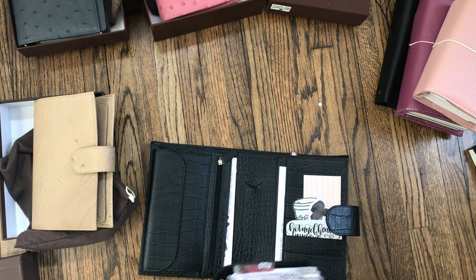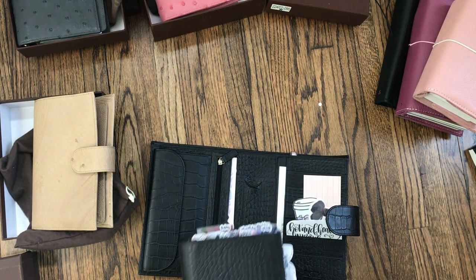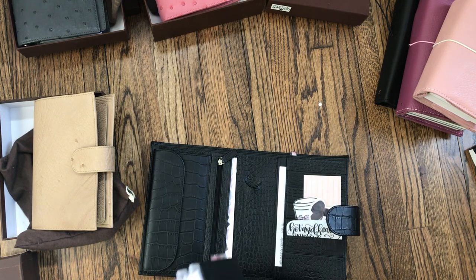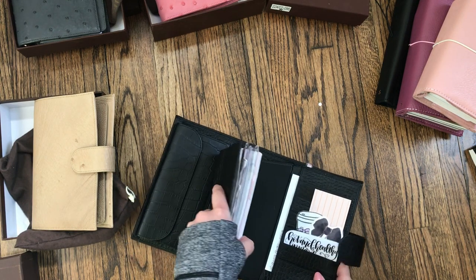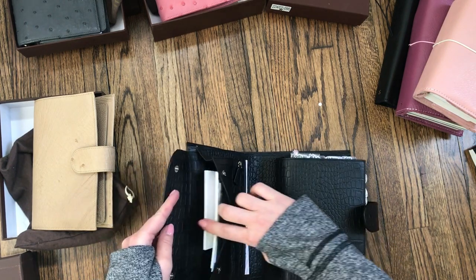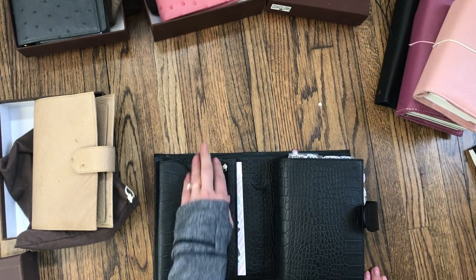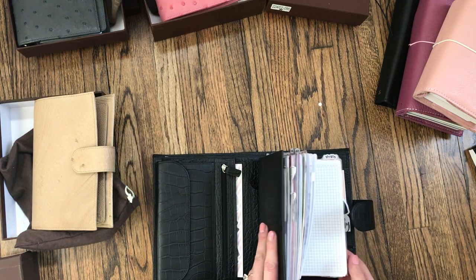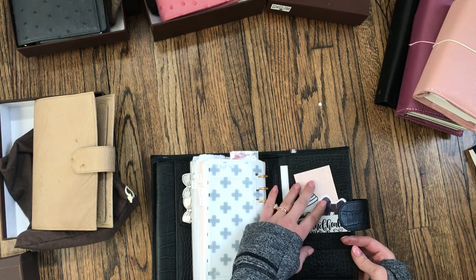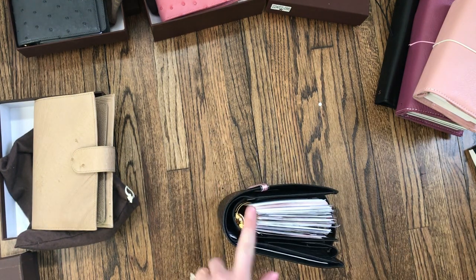I very rarely carry it around just like that, but when I have it's really easy — just throw it into the diaper bag. For the most part I do use it within the cover. I use the back pocket for sticky notes and stamps, and I have some checks in the zipper pocket. I have some upcoming trial dates in there too. It really does allow you to carry quite a bit.